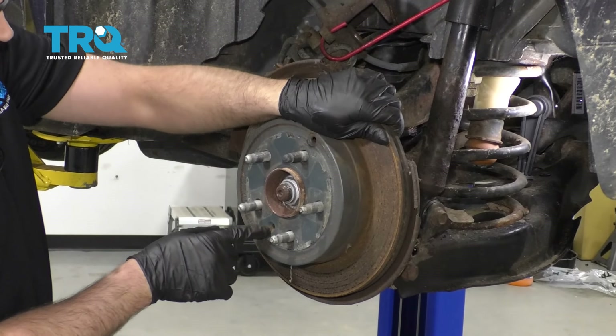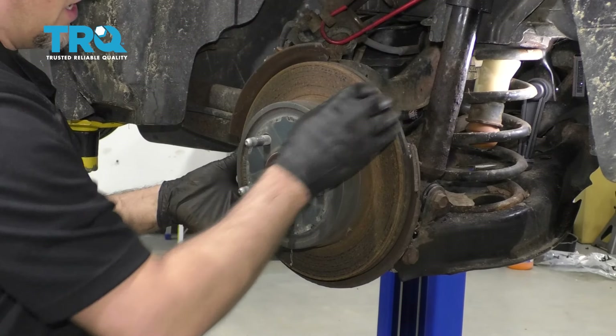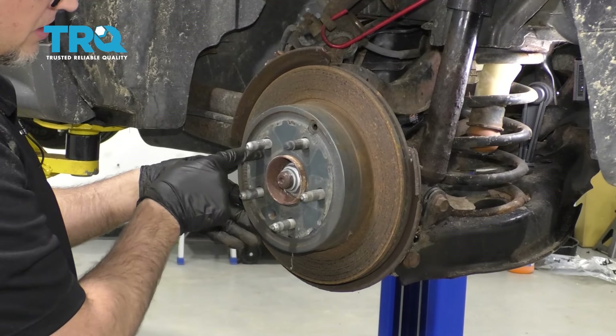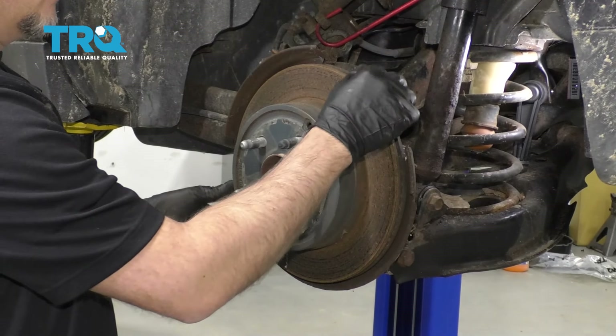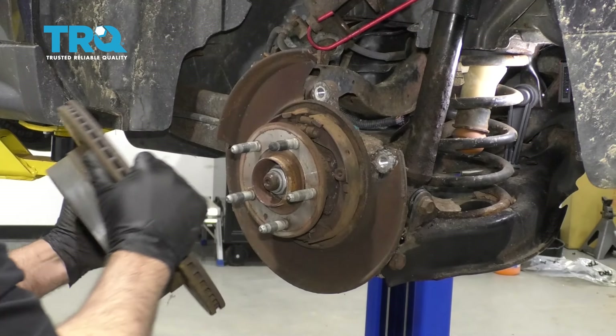If there's a screw holding the rotor on, you want to take that screw out. Normally it's a T30 socket you're going to use. And if it's stuck on there, you want to take a hammer and just tap in these areas. Just be careful of the studs — don't hit the studs. Then just grab the rotor and it slides right off.